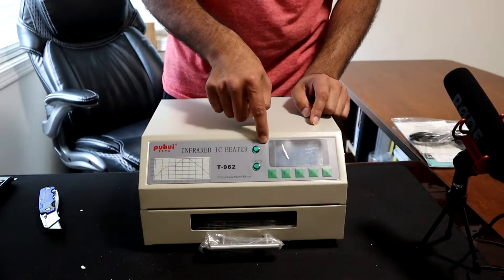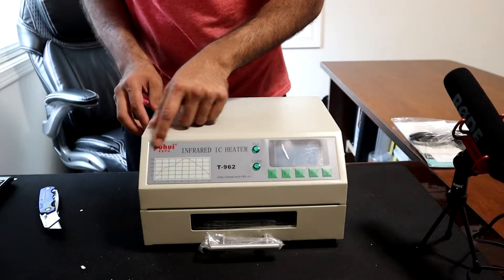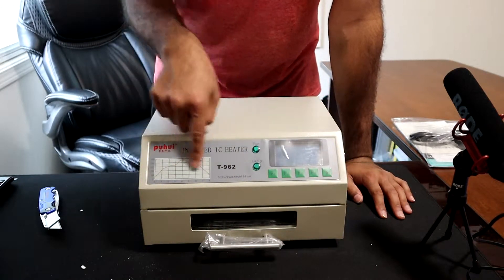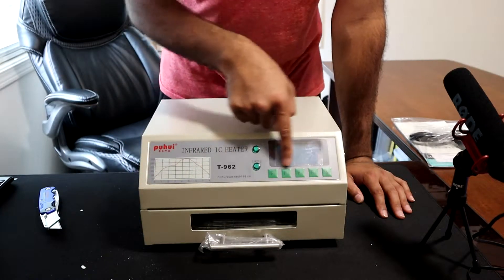Looking over here at the machine, I already see what I thought was damage, but I believe this is just a magnetic or adhesive sticker for the heater — showing the temperature graph, labeling, and of course these buttons.